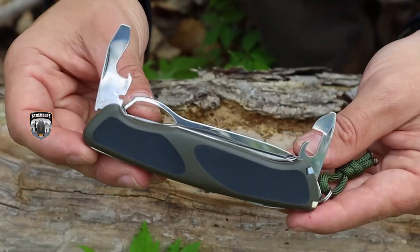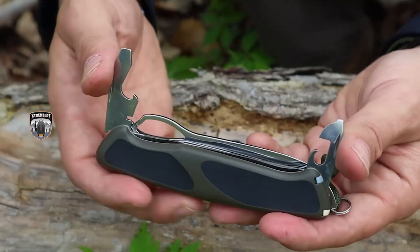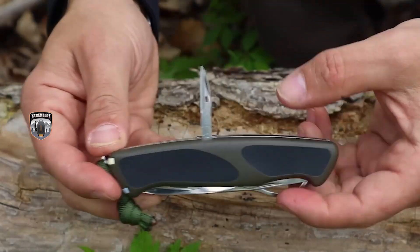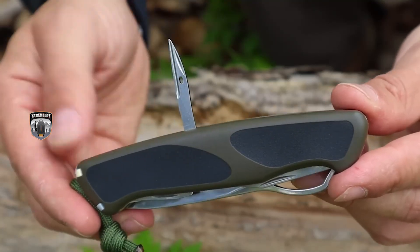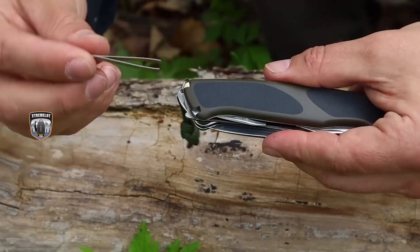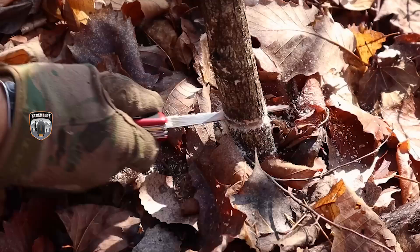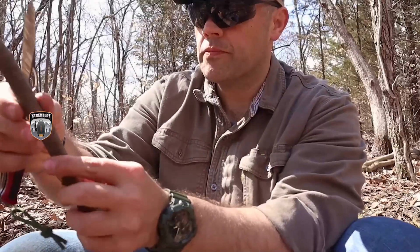We also have the standard Swiss Army Knife tools that come with these multi-tools — a can opener, a bottle opener, a wire stripper, and screwdrivers. On the backside, we have a Phillips head screwdriver as well as a reamer or awl. The blade, the saw, and the reamer or awl are going to be the three primary tools because we can use these to manipulate material out in the wilderness, create different notches for different tools, and expand the ability to craft different things from the landscape.